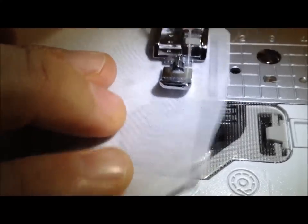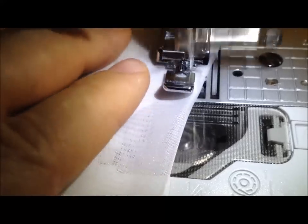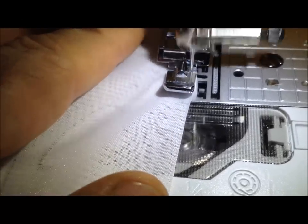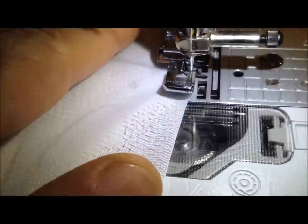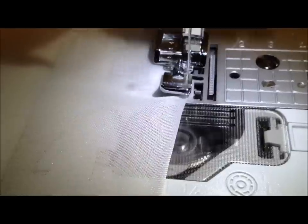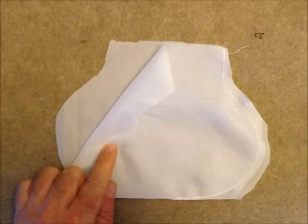We're going halfway and then we're going to stop, reverse the machine, and cut the thread off. The reason we do this is because we're going to put a rope across the top and we want to do that in one piece. So you can see here: half of it is done and half of it isn't sewn.